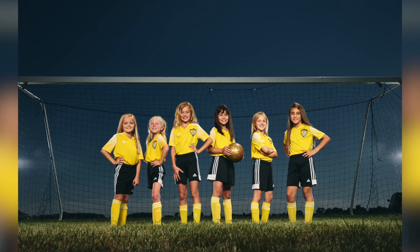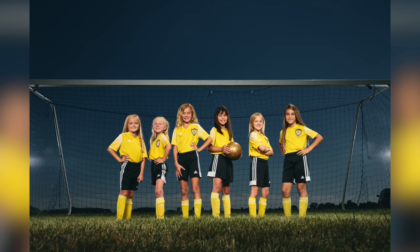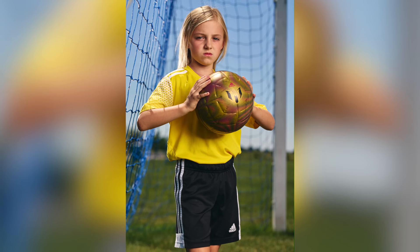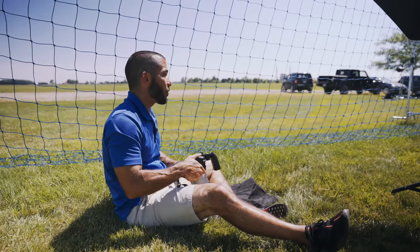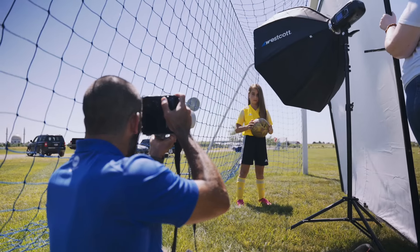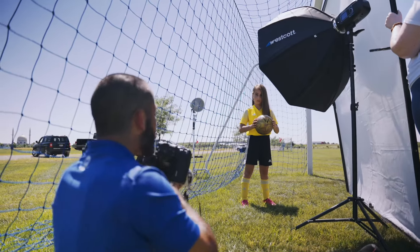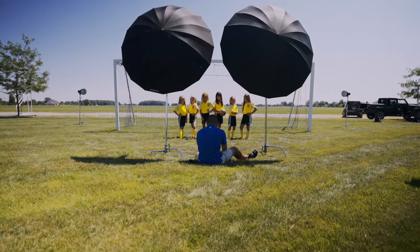If you're struggling with team pictures or want to stand out, adding light is a great way to do it. A lot of photographers are lazy or scared of lighting, but this gives you a different, dramatic look by underexposing the sky. You want to make these kids look like they're going to be on the cover of Sports Illustrated or ESPN The Magazine — shooting natural light just won't get you there. This is what I do for every team portrait session outside, from K through 12. Adding lights with that dramatic feel will definitely give you a leg up on the competition.